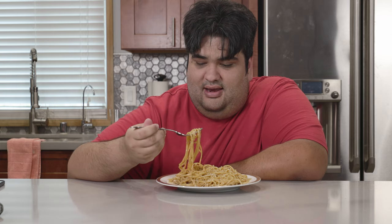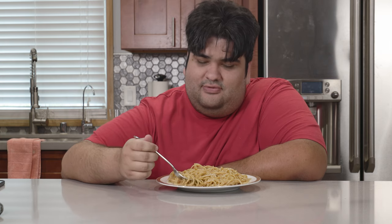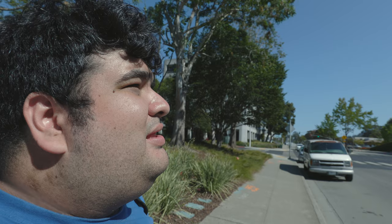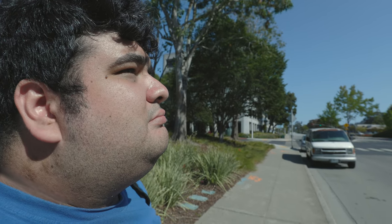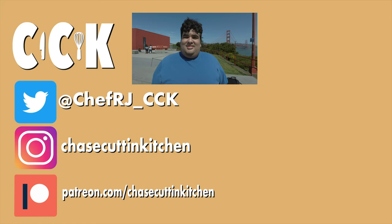Here we go folks — a nice savory plate of San Francisco-style garlic noodles. While this was fun and all, I couldn't leave the San Francisco Bay Area without doing at least one last thing. Ms. Wojcicki, can you promote my video in the algorithm, please? Hope it works. This has been Chase Cutting Kitchen. I'm CRJ, making cooking fun and meaning it this time. Thanks for watching.